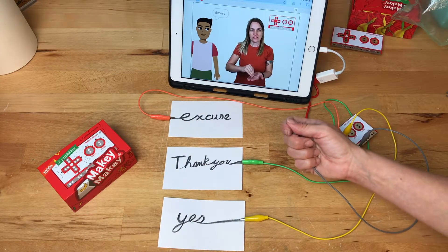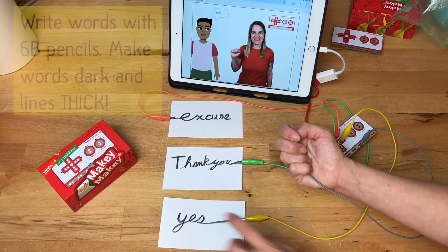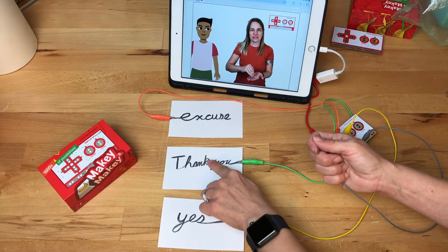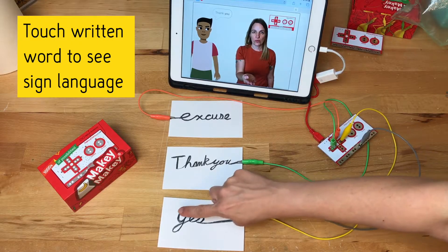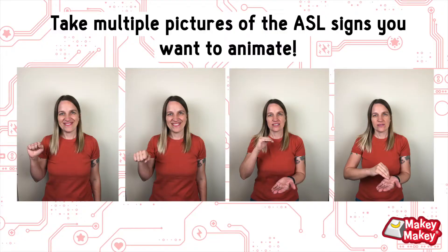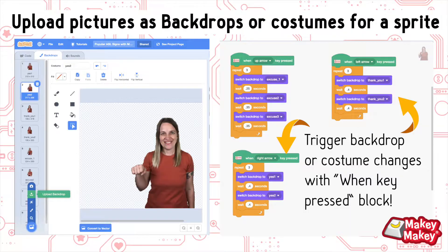Here's a project where we coded ASL sign language to play every time you touch a word. Since pencil lead is conductive, this is a really magical project idea with students — they can code their drawings to do just about anything. You could code different languages, onomatopoeia projects, or code vocabulary words and have students act out what the word means. There are all kinds of different ways you could do this same project in your own classroom. If you want to code animations, take multiple pictures, turn your image into a sprite or backdrop, and code it to change on a key press.